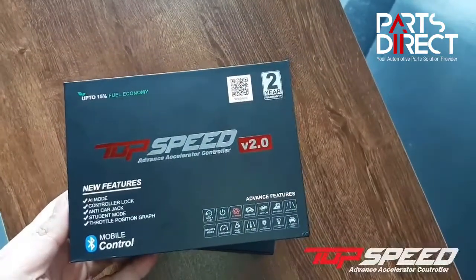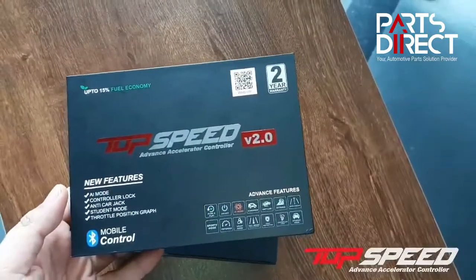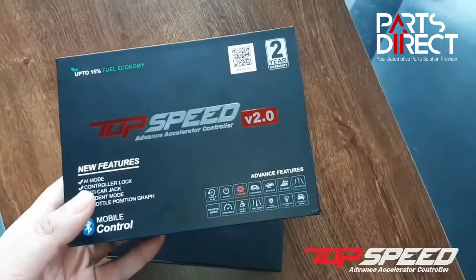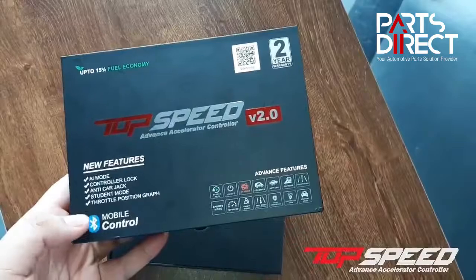This is Top Speed V2, the most advanced accelerator controller. With version 2, you get to enjoy a lot of new features and easier and fast connections.